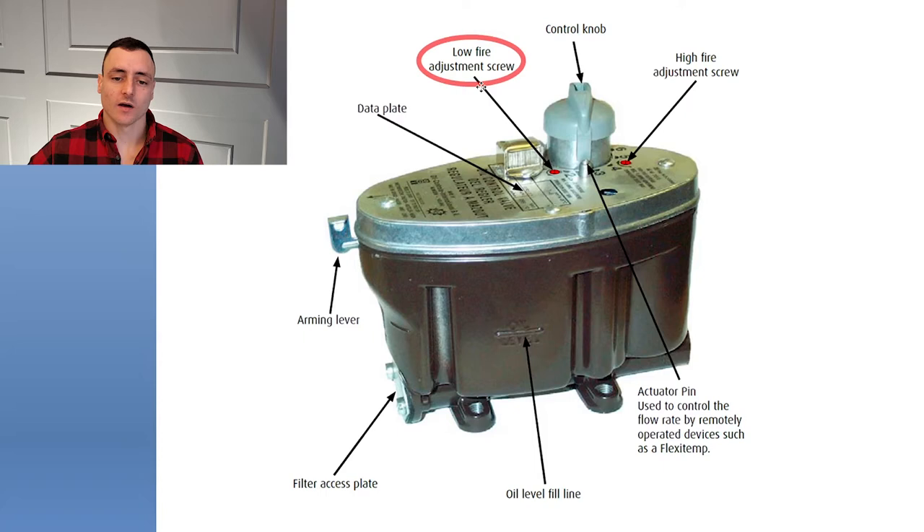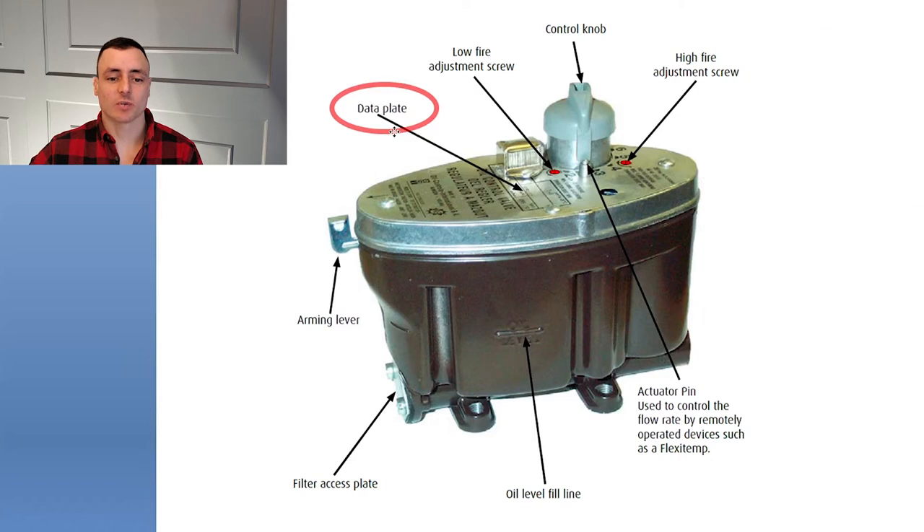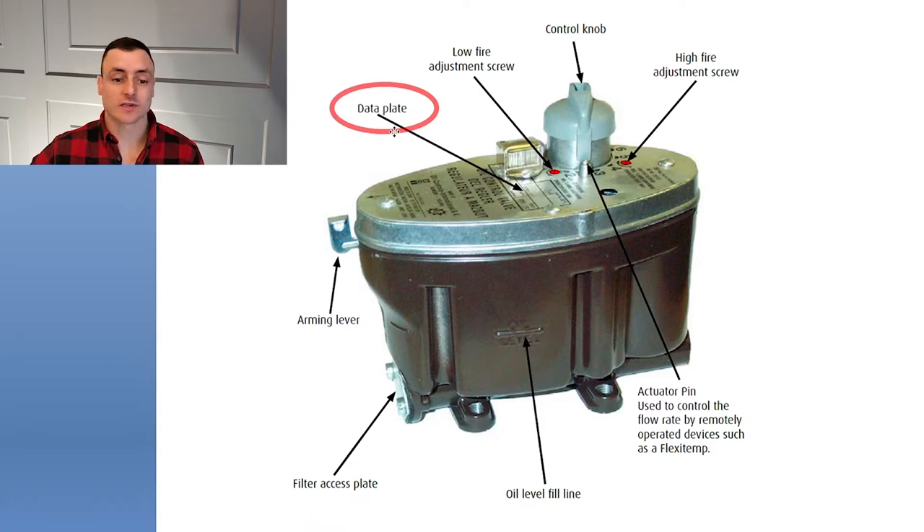Some low-fire screws are painted red. There's a little arrow on the top plate with a description to help. Next we have the data plate with the year, manufacturer, and all that — not too important, but kind of neat when your regulator is 50 or 60 years old. If they're cleaned, these things work like a charm. There's nothing electronic on these; these stoves can actually run without electricity. The only reason you'd need electricity is if your oil tank is below the stove and you need a pump, or if you have a blower fan to distribute heat.